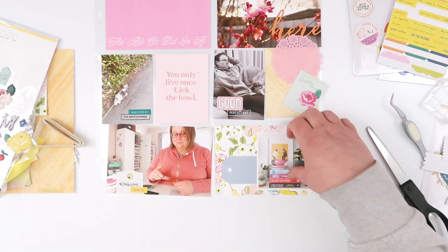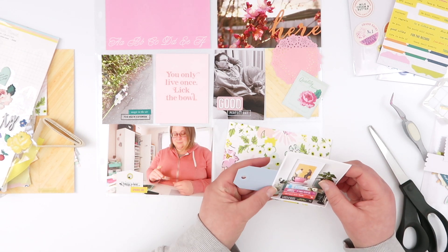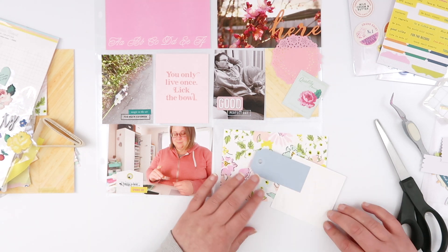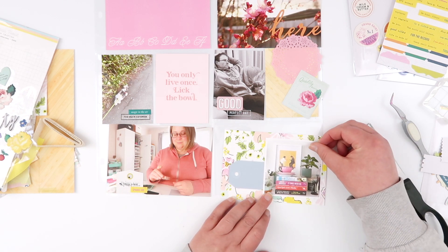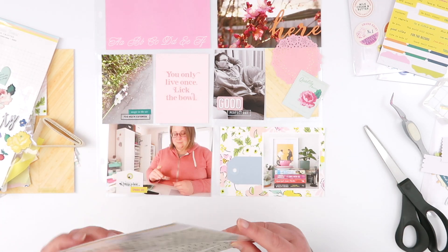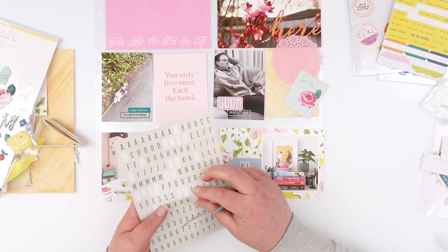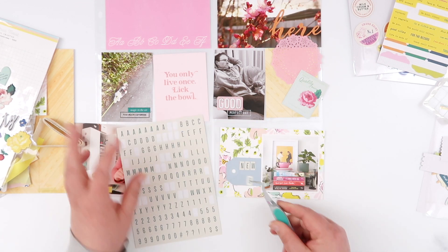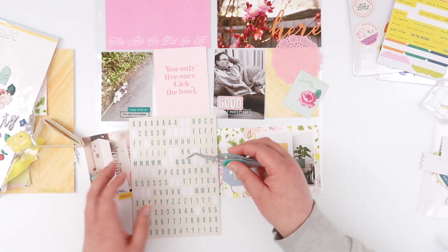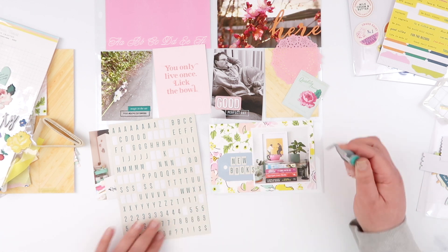I needed to do the same thing on this next photo — it's a very busy background and I needed something to stand out. So I swapped to that blue tag that came in the kit. It's such a pretty, muted color but gives me the perfect background to add in these little tiny letter stickers — they're not part of the kit, just from my stash. I like the neutral background, especially with so much color going on, and the stickers have that same teal green, so there are little pops of different colors even though there's a lot of pink.